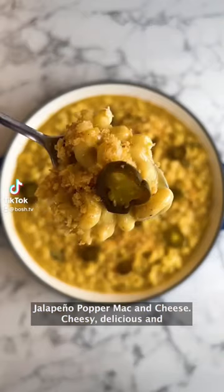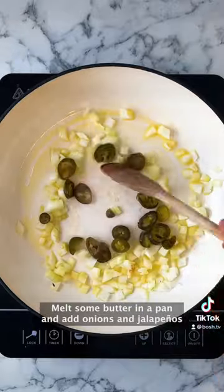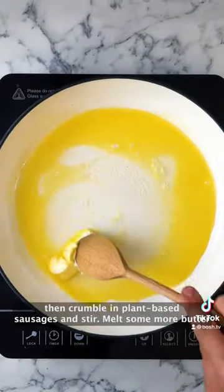Jalapeno popper mac and cheese — cheesy, delicious and completely plant-based. Melt some butter in a pan and add onions and jalapenos, then crumble in plant-based sausages and stir.